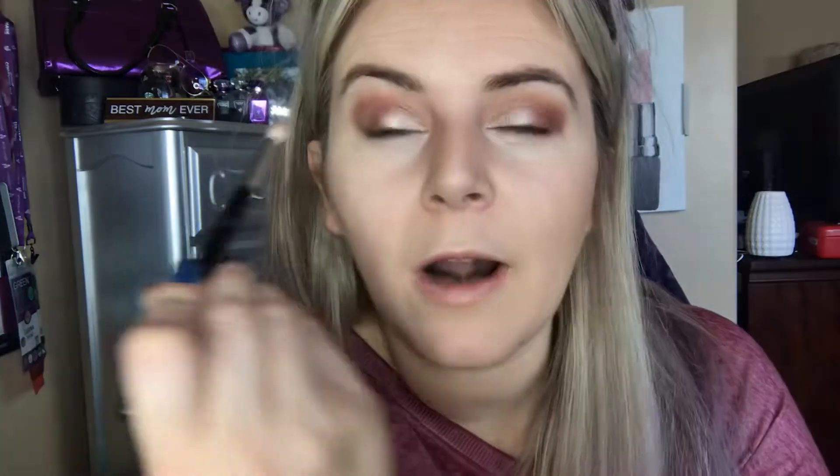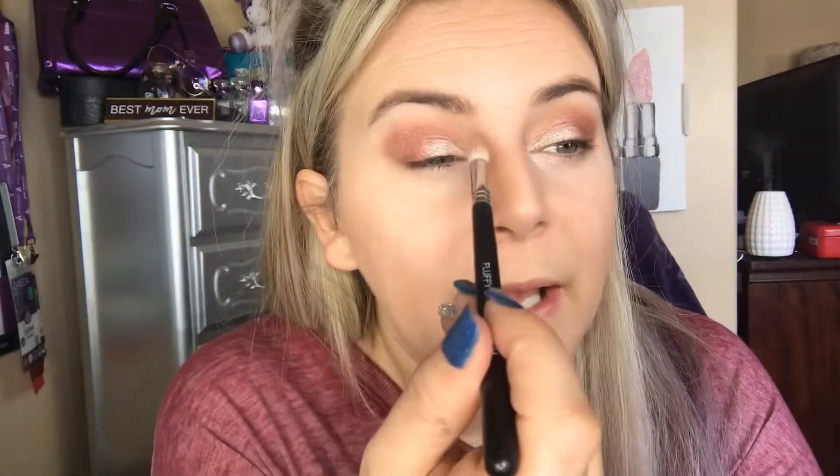Now we're going to grab that fluffy brush and do a quick intermission to clean it — spray the brush cleaner on the cloth and get all the color off, because I want to blend this out without bringing a lot of color into the inner area above the eye. We're going to start blending from the inner corner out so we don't pull the dark color over. Light circles, then just fluff it out. Jump over to the other side, do the same thing before finishing the outer edges. If one side has a little more orange, just grab a bit of Manipulative and pop it right over the top.